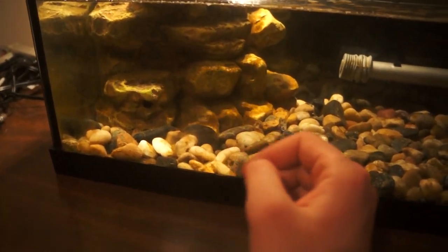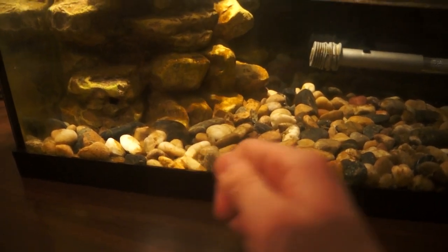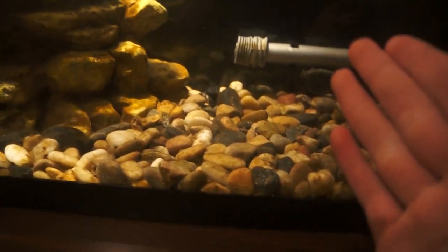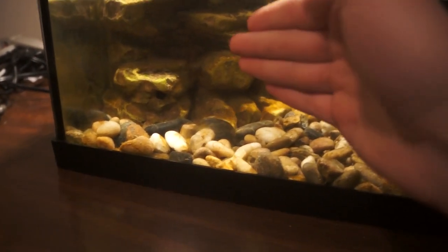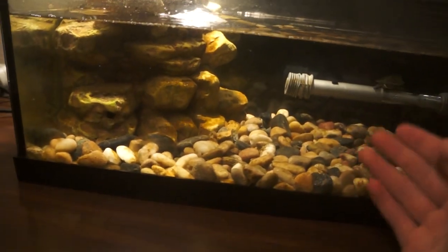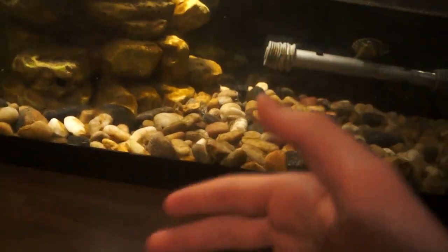What I'm also going to do to my Reptofilter is put Fluval carbon in there, because carbon removes debris, odor, and discolorations from the water. That is very good because I have a turtle and they're very messy and smelly. So I'm going to get some Fluval carbon and put it in there, and that's going to complete the upgrades for my Reptofilter.